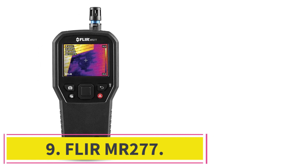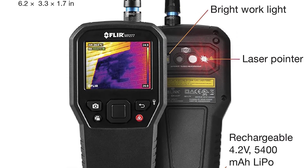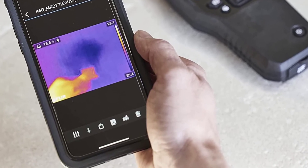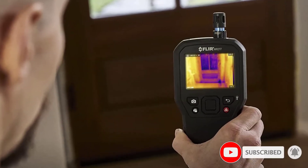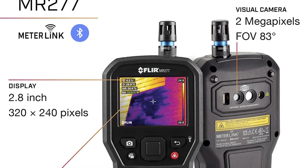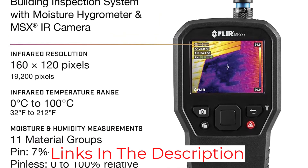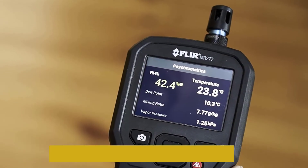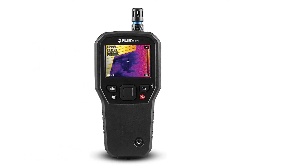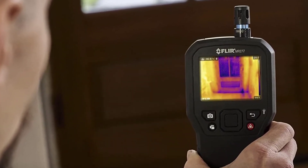At number nine, the Flir MR277. The basic specs might not seem that impressive, especially as it is a little more expensive than the Bosch, but it has some additional tricks. Ordinary thermal imaging cameras can show where damp spots might be based on temperature differences and evaporative cooling, but that is not infallible — an area might be cooler because of excess heat elsewhere. The MR277 addresses this: it doesn't just measure infrared radiation; it has smart sensors to detect humidity and moisture, including both invasive and non-invasive damp detection. Flir combines this with 8-hour battery life and MSX imaging, giving you a versatile workhorse for building tradespeople.